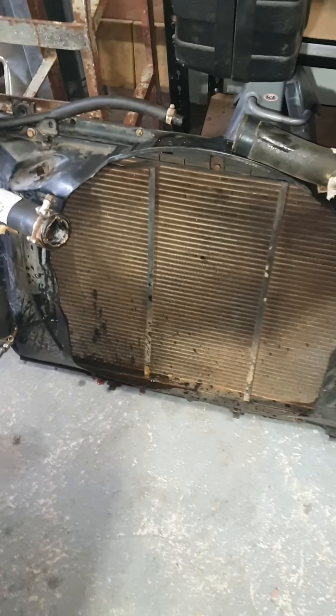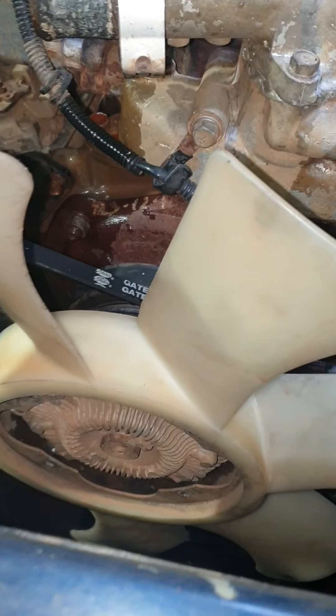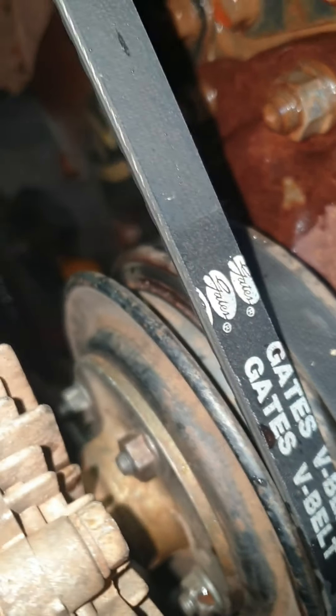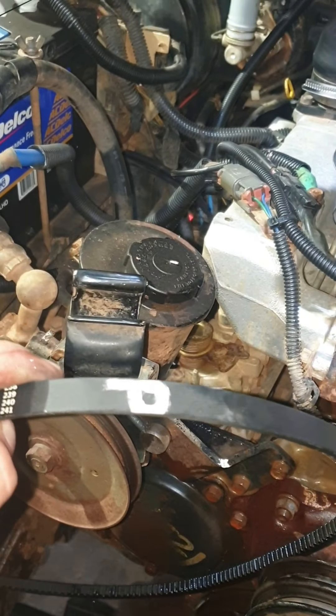That's probably a five to ten minute job max if you haven't done it before. To make it easier on myself, I've removed the mounting bolts holding the fan on just so I can get into these nuts here. It just makes it easier. You need a 10 mil spanner to get the fan arm off.